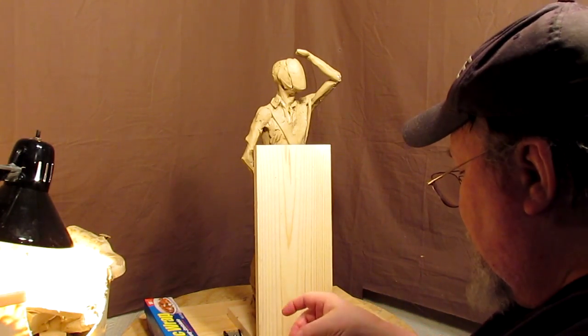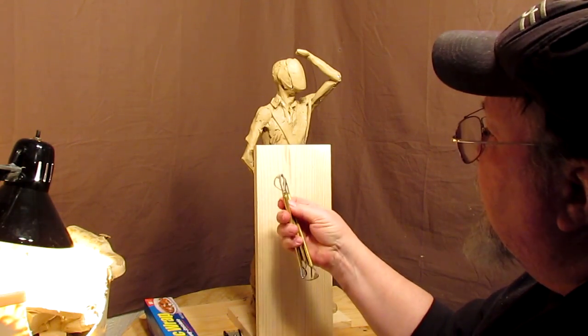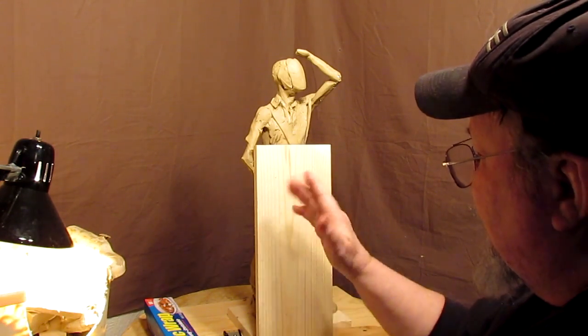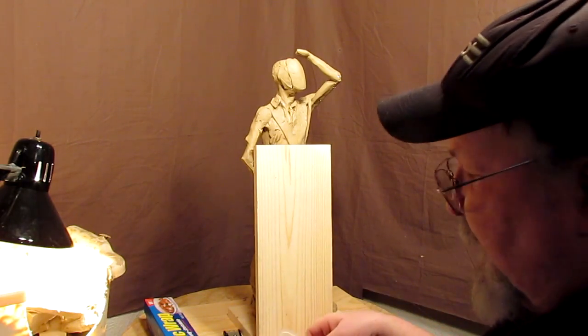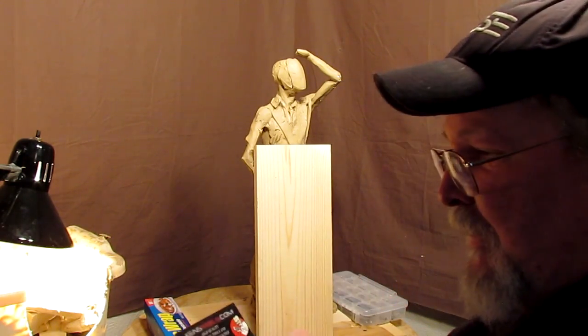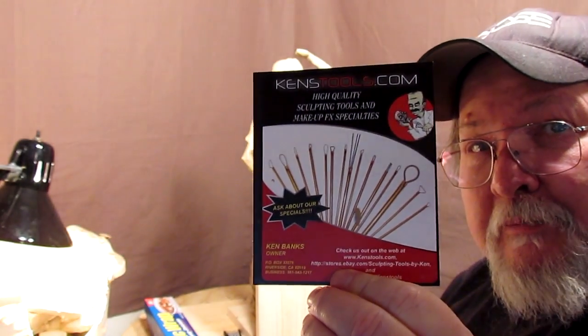I'm going to try to give these a fair play today and use the proper stuff. What I'm going to do is create an eye and a nose — part of the nose. I just want to see what it does as far as wrinkles on the clay. And this is from Kenstools.com.